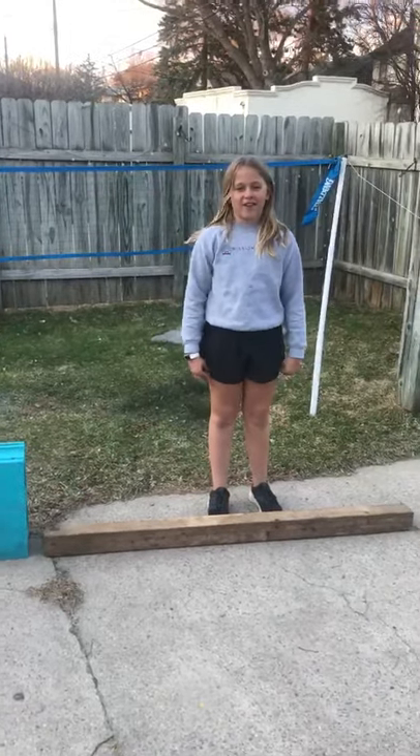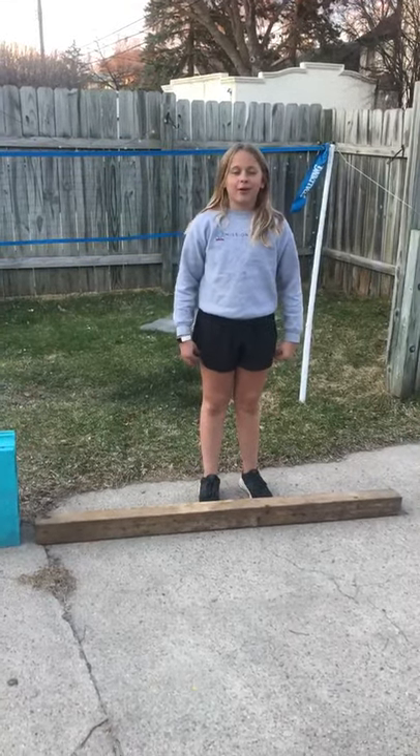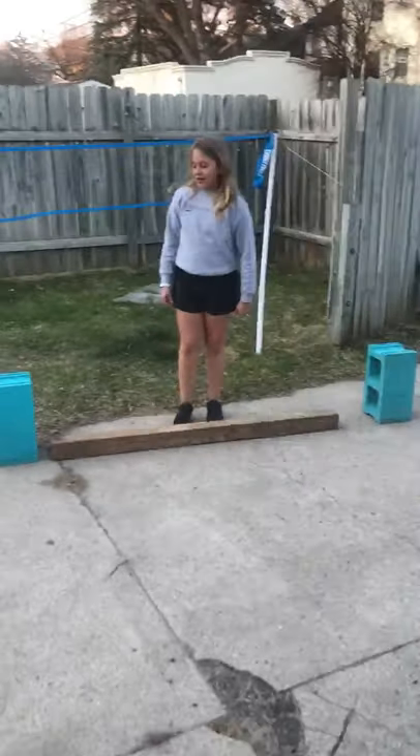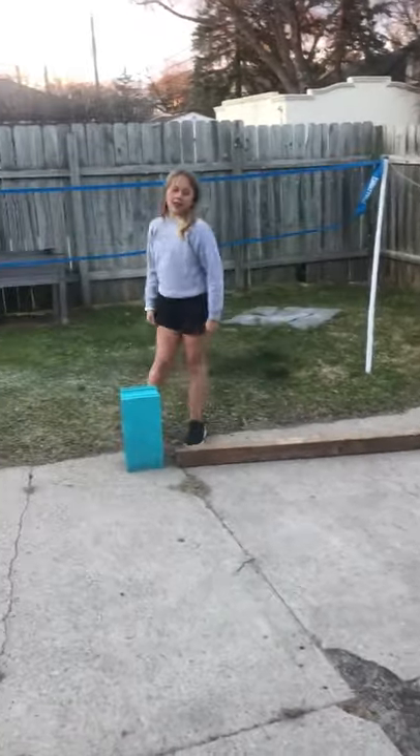Hi, I'm Anne-Marie Scott at Holiday, and today we'll be building some things. Today, we'll build a bounce beam with things you find around your yard.